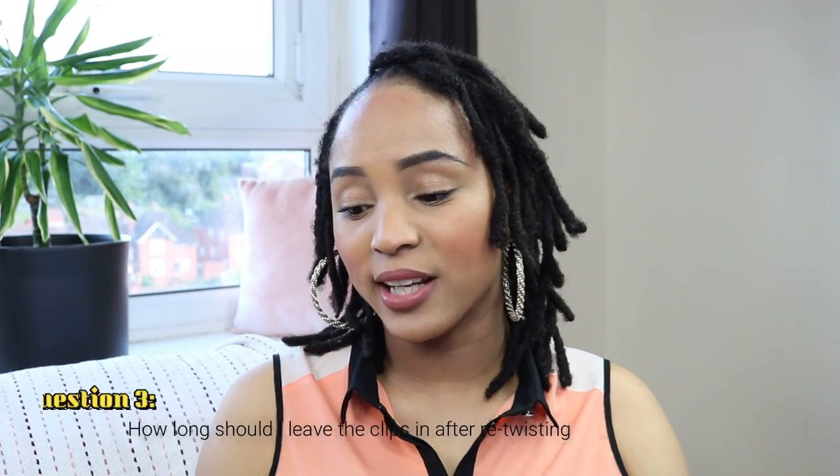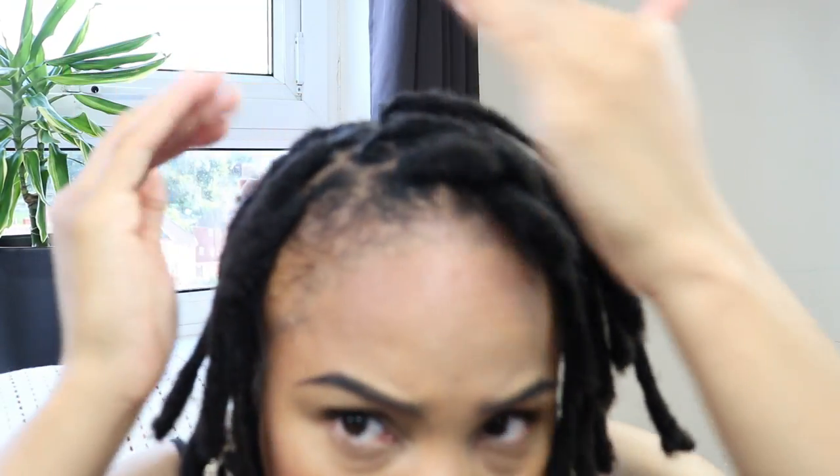Another question: how long should I leave the clips in after retwisting my hair? Once you're finished retwisting and you put your clips in, you want to wait until your hair is dry. You don't want to take the clips out when it's not dry because it will be a little fuzzy. When you leave the clips in you get a nicer, flatter finish. When I think back to my first lock journey, I never used to use clips — I used to just retwist and let it loop around like a little donut. I find that doing it with clips leaves my hair so much neater and flatter.